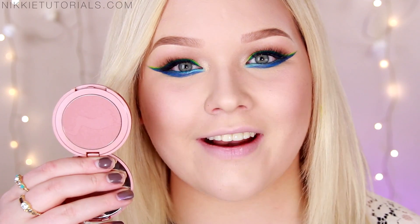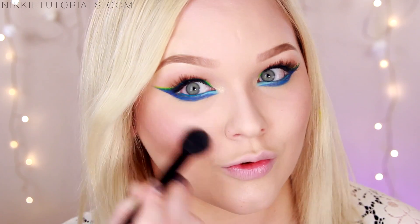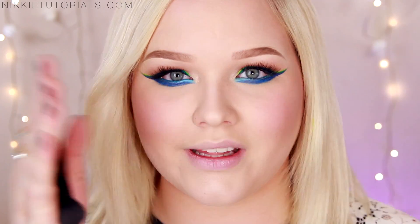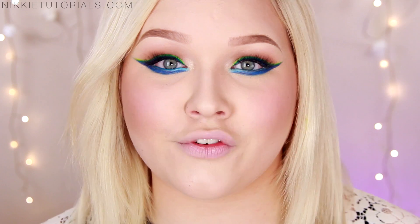For my blush I'll be taking this Tarte Amazonian Clay 12 Hour Blush in Exposed. That adds the tiniest bit of color — you can actually see it brightens up the skin and gives you a little bit of color, but nothing too drastic, so it's nicely balanced with the eyes. Then for my highlight I'll be taking my The Balm Overshadow Sex Pot in No Money No Honey again. You definitely want to go for a strong glow on the face because that is what Demi was rocking as well.